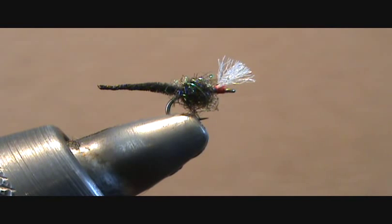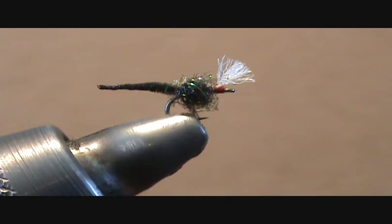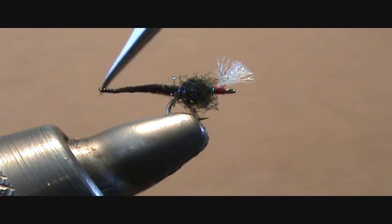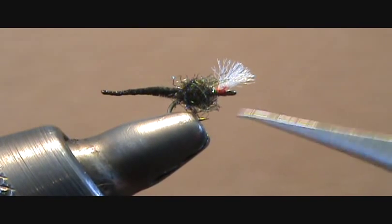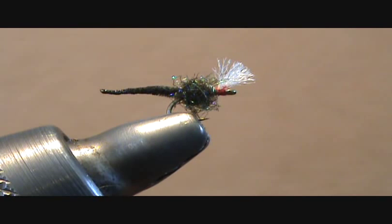Very simple to tie. As you can see, it's a Palomino style midge. One of the things that makes this a little bit different is the body — I'll talk about the body material in a minute. And then also the type of hook I use. Normally people use a curved hook like a TMC 2457, however I use a TMC 2488, and it's a very short shank hook.